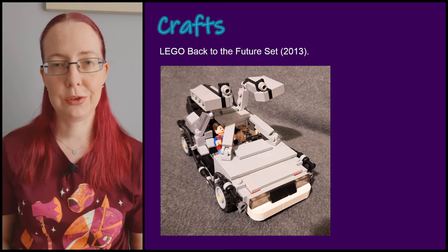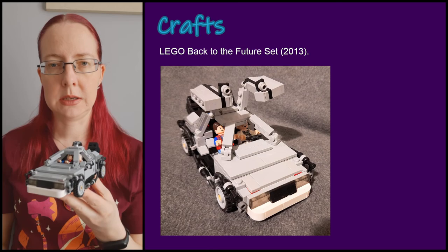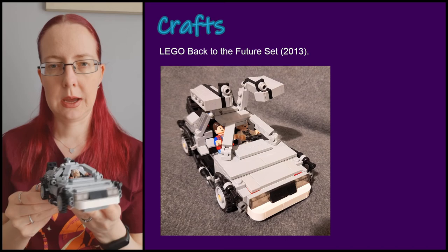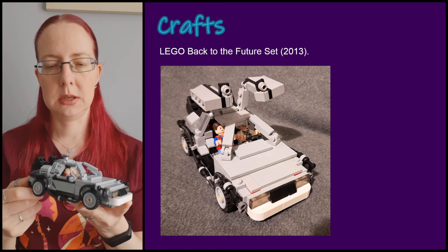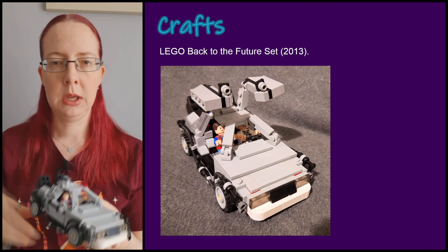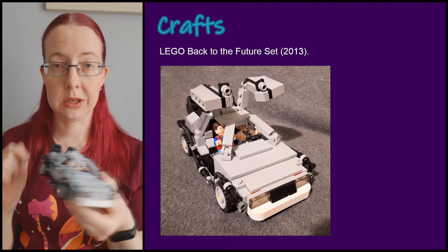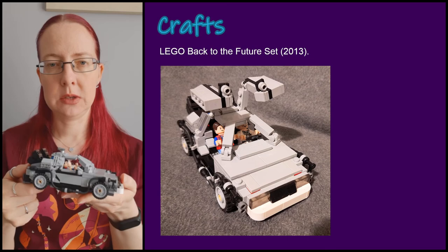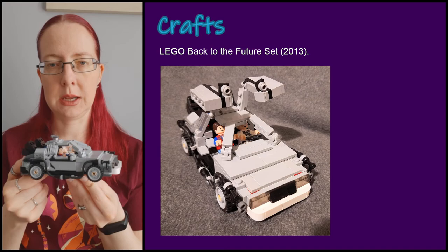Moving on to crafts — the first item is a 2013 LEGO kit for the Back to the Future DeLorean model. I actually bought this for my husband some years ago and realized about 10 years on that he probably wasn't going to make it, so I opened it and built it myself. There are a couple of variations — the tires can go underneath the vehicle and there are different adornments for the top depending on which film you want to represent. The doors open, but I won't demonstrate that because the figures fall out easily. The piping up the side can pop off if you look at it the wrong way, so I may glue that at some point.